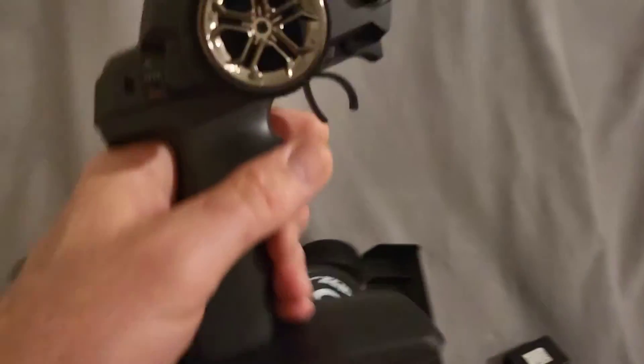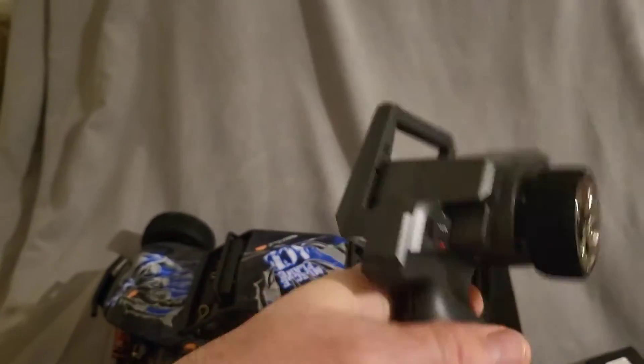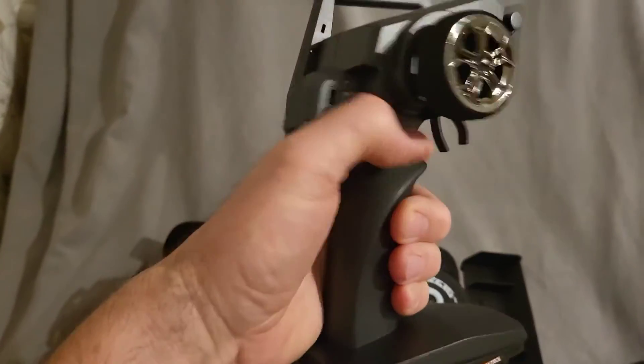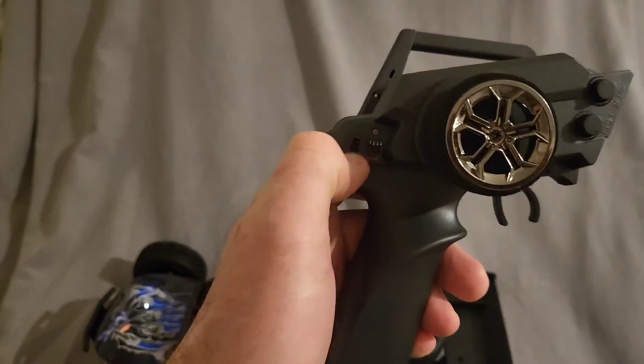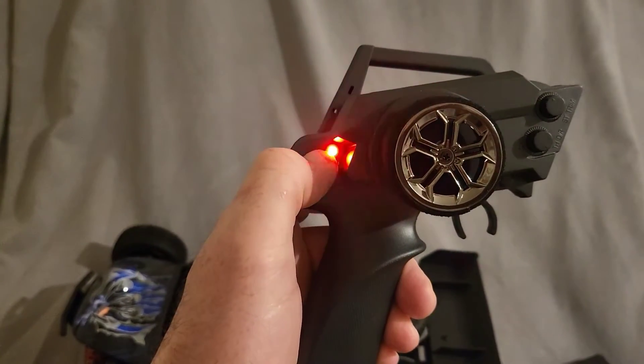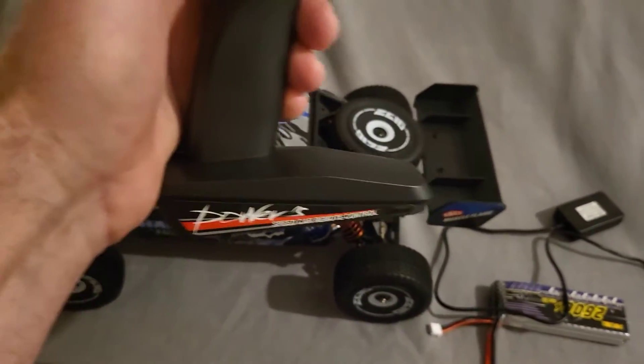So, the controller — not a bad controller, it's average. Fits my hand, fits my boy's hand. It comes on — it's flashing because obviously it's not turned on yet, there's no batteries in it. At least I know how it works.